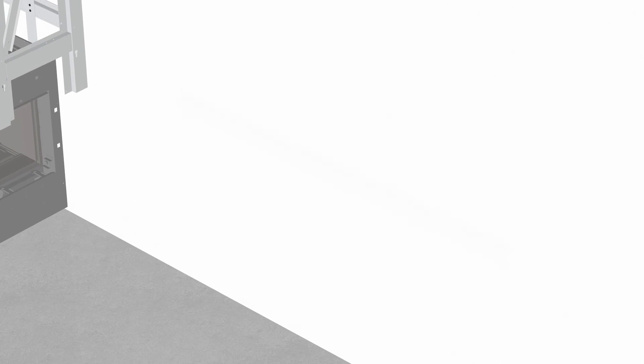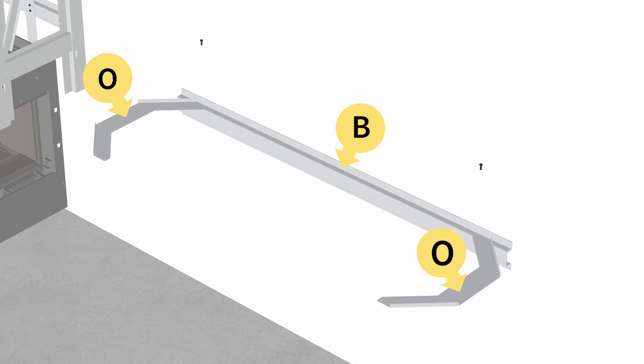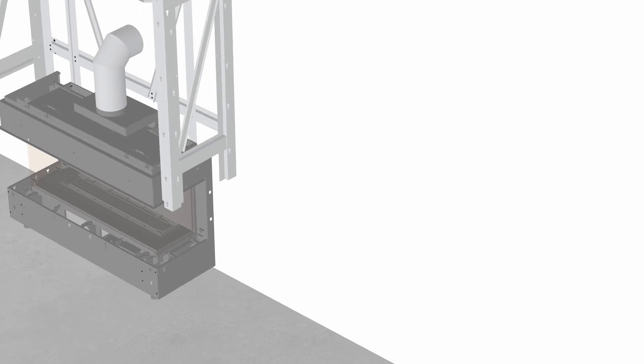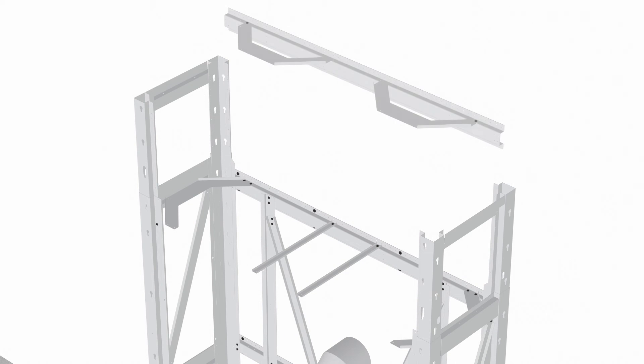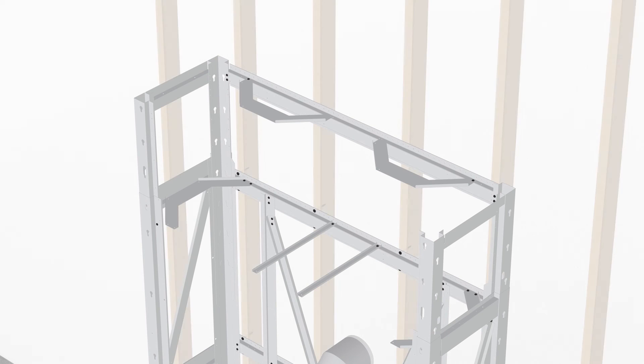Off to one side, fix the remaining part B to the two brackets using one screw each and rotate them inwards. Fix this assembly to the framing as shown. Secure to a minimum of three wall studs.